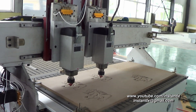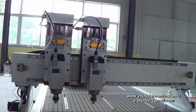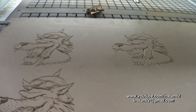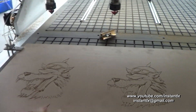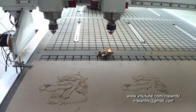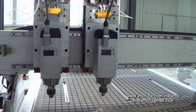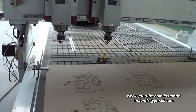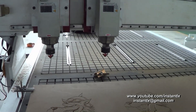Okay, now the work is finished. We can see that with this machine we can define the distance between the spindles very easily, so we can do the work very conveniently with different distances between the same two patterns. Also, we can move spindle 2 to the bottom end of the X-axis and use spindle 1 to work in a large range — using it as a normal one-spindle CNC router.